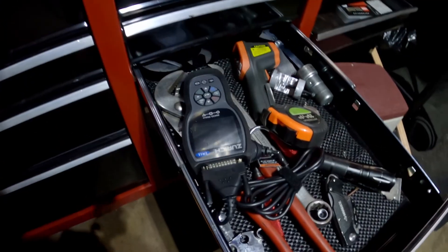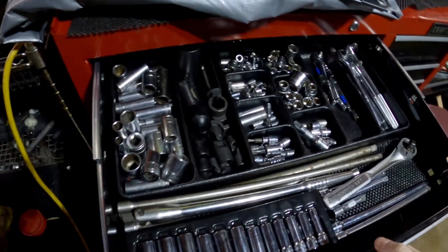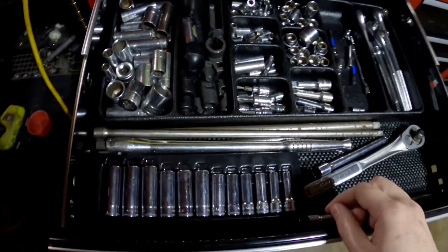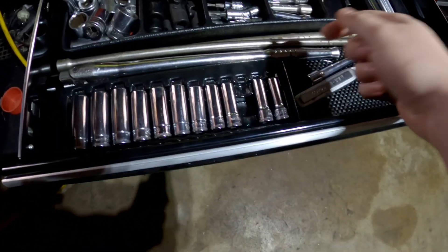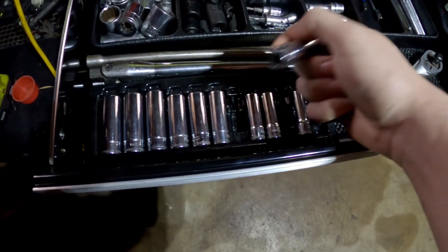Yep. No, I'm gonna grab that. Alright, let's see — the ratchet. Yep, all right. Now for socks — one of those will be good, probably one of those and one of those.